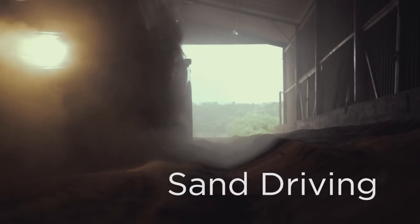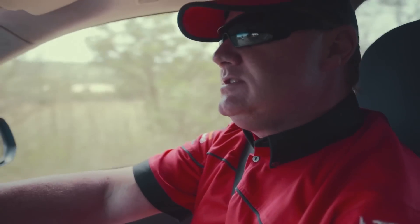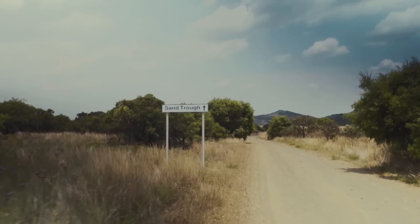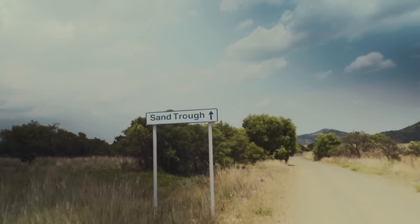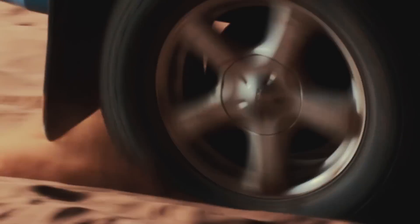Sand driving is one of the most difficult aspects of off-road 4x4ing because there are so many different basic rules that a driver needs to follow to make it successful. It's something that is sometimes quite overlooked — drivers shortcut some of these techniques and get themselves into trouble.